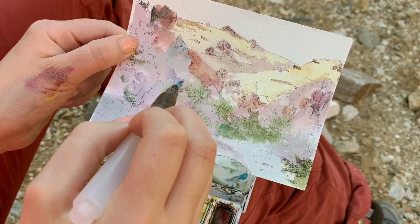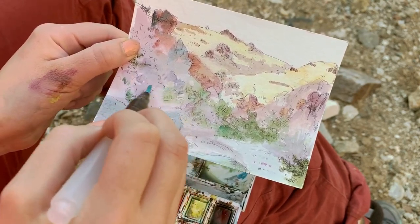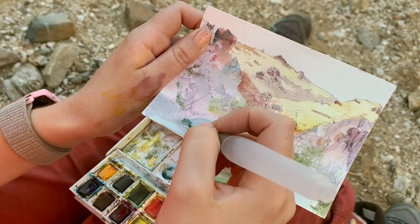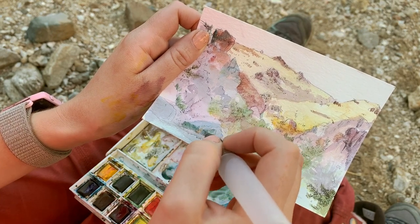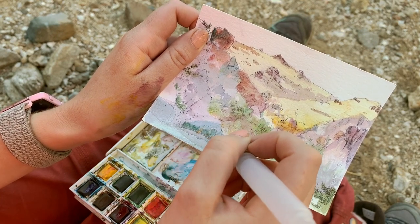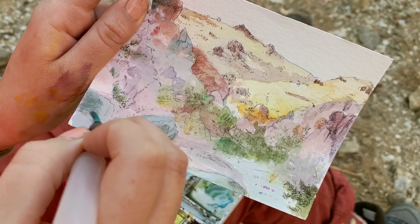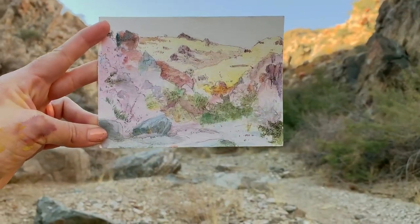I enjoy these plein air painting exercises as they take the pressure off of making a good piece. Yes, I know, good is a highly subjective term, but I'm sure you know what I mean. Out here in the backcountry, where there isn't a human soul for so many miles around, I forget to focus on making something good. I forget about putting pressure on myself to continue to improve my skills. I simply enjoy the process of connecting with the land.